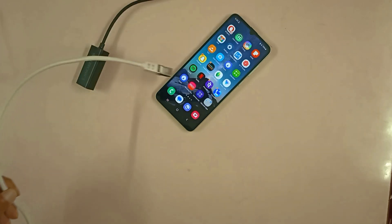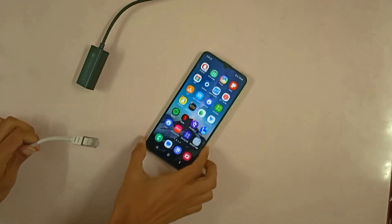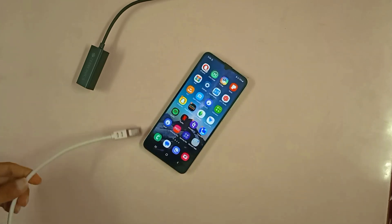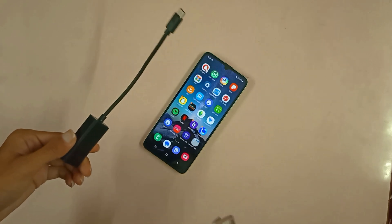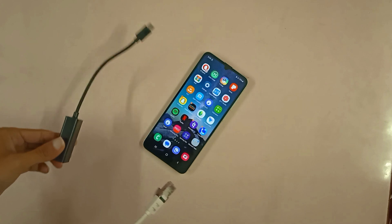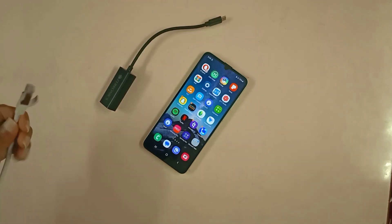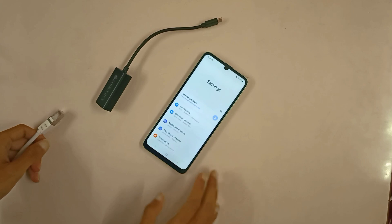To use ethernet on your smartphone or tablets, so today we have a smartphone right here. The first thing that you really need is this — this is a USB ethernet adapter which we are going to be using in this video. Let me show you first a few things in your smartphone.